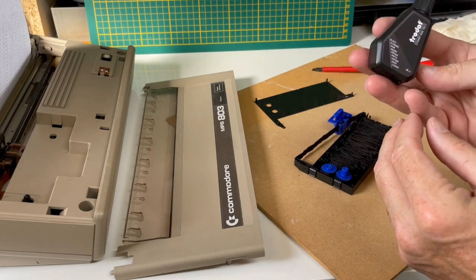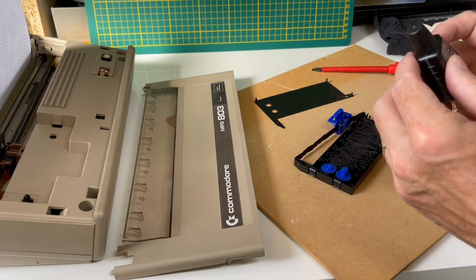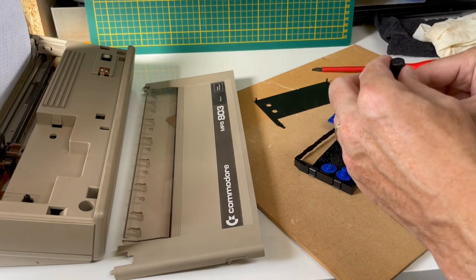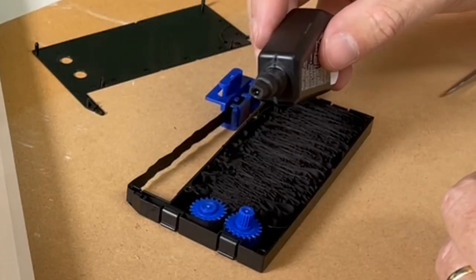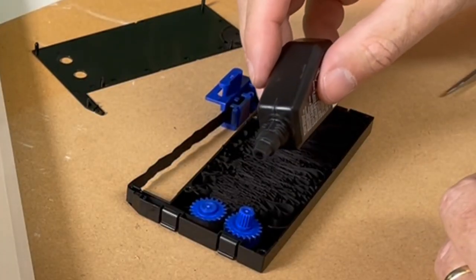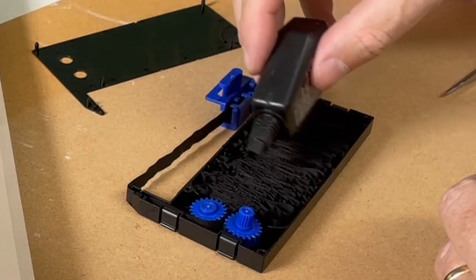To re-ink the ribbon I use the same black ink as used for stamping pads. This can be easily found and ordered online. Now gently place a few drops here and there on the ribbon.